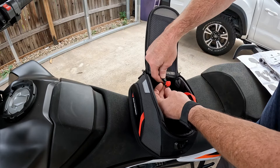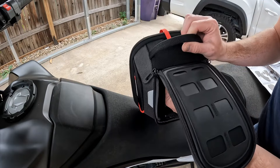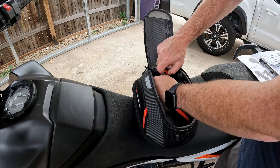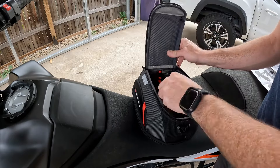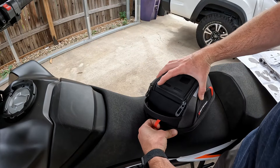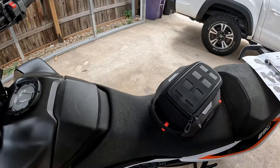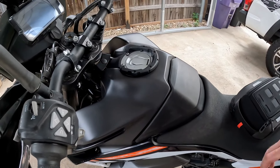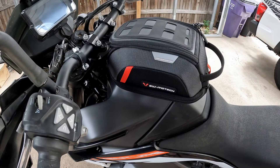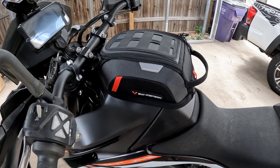Go ahead and clip it into the clip and pull it tight. Now we just have a little loop hanging out in the front. We'll clip it on and see how it looks. There it is — doesn't get much cleaner than that. No straps, only magnets.